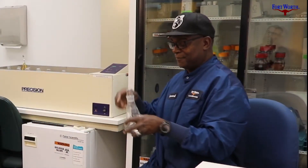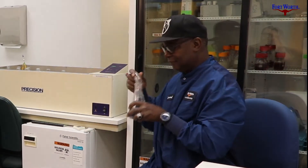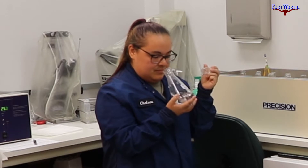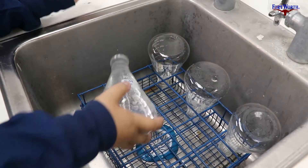Our samples we heat up to be able to smell the odors. When the water is cold you're not able to smell any odor vapors coming off of it.